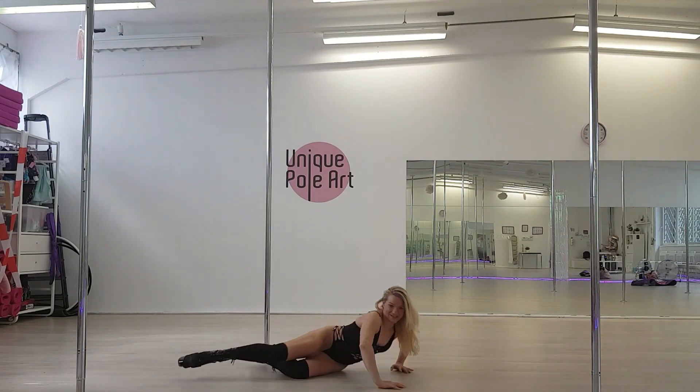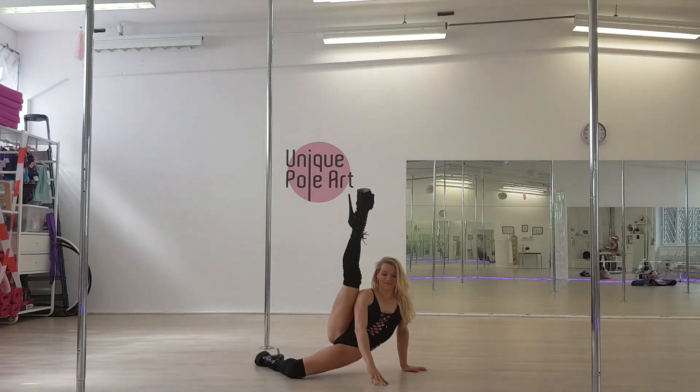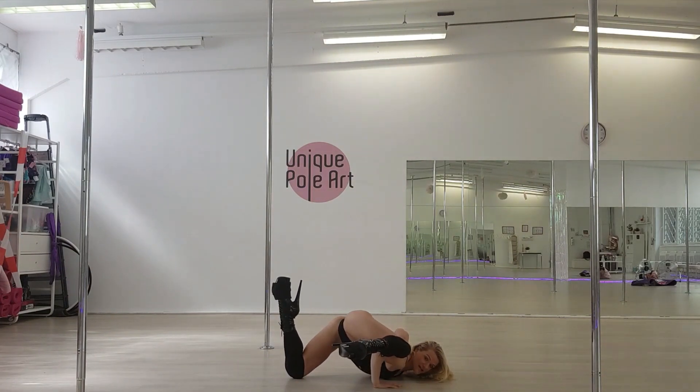Alright, let's do it again. Sensitive position, kick your top leg up, your top leg is on your triceps. Slide down, extend your leg, bend it, push your butt up.